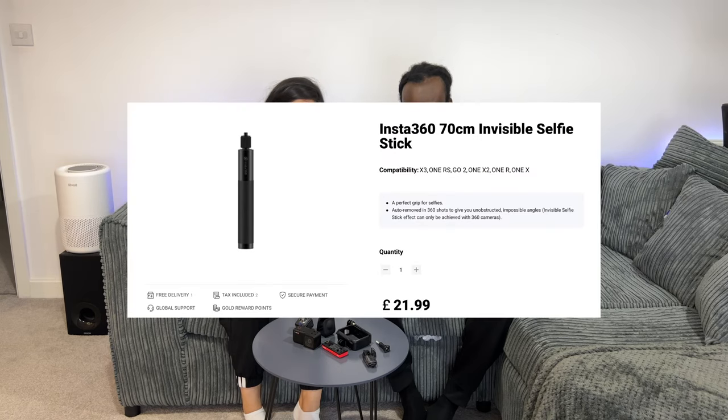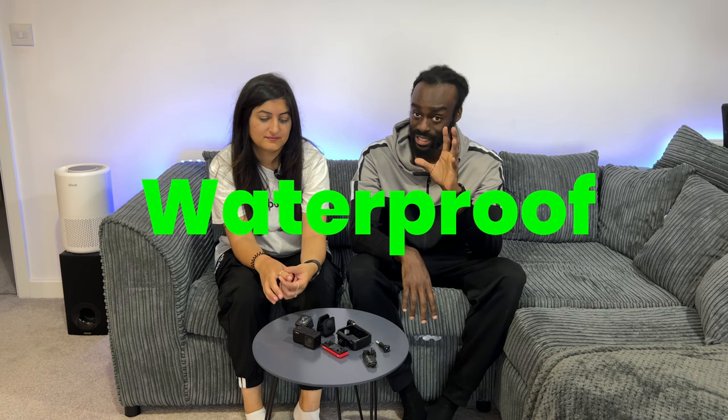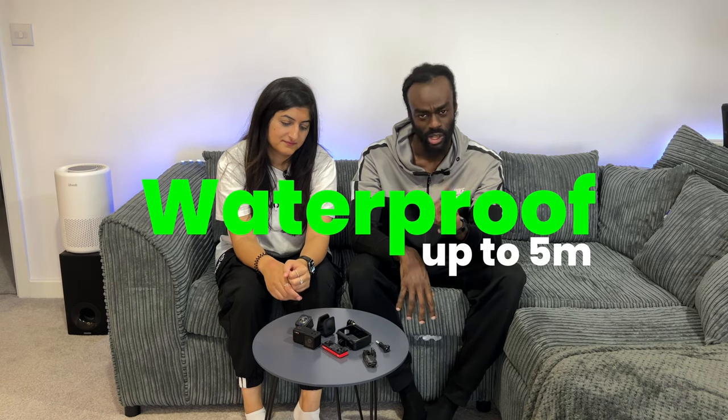The selfie stick is around 20 pounds on screen, so it's not too bad. We don't actually have it so we can't test that out, but it's really cool. I do wonder if that feature works with normal selfie sticks — probably not, but I'm sure the camera software can detect what's a stick and remove it from the shot. As with most gadgets these days, the Insta360 1R is waterproof up to five metres, which is pretty deep, and you can get beautiful shots underwater.